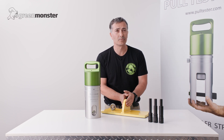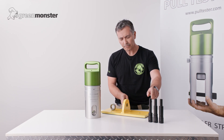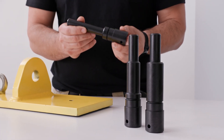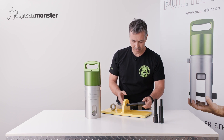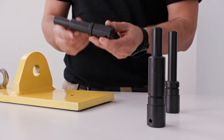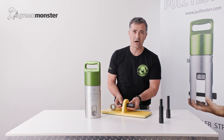When testing a padeye, if possible, the first thing you should try and do is select the appropriate pin. A good rule of thumb is to select the largest pin that will comfortably fit in the hole. This is our smallest pin, and obviously it fits, but let's go to the next size up. This one also fits and is pretty snug.